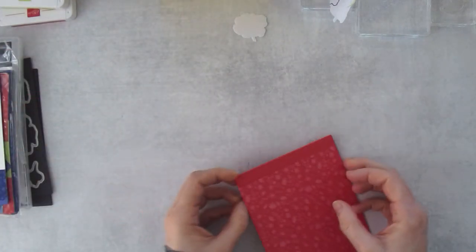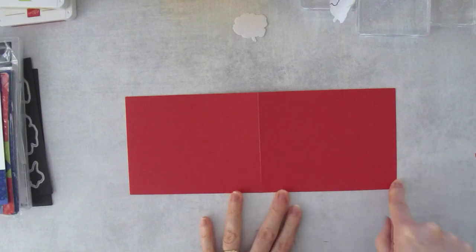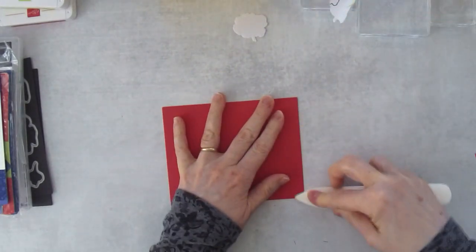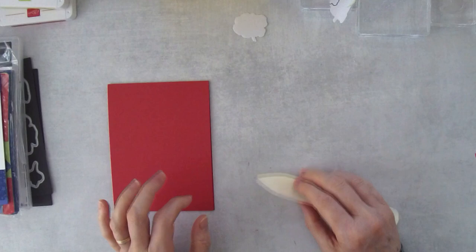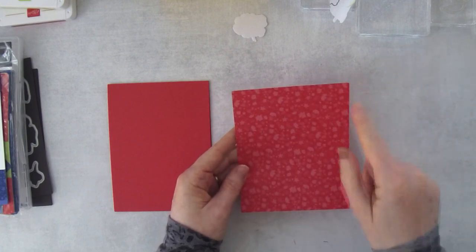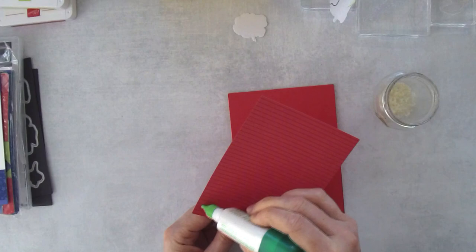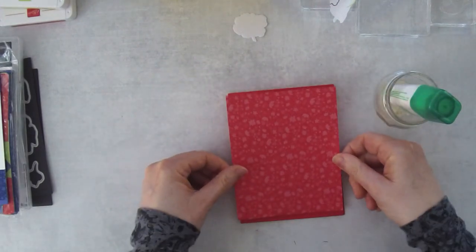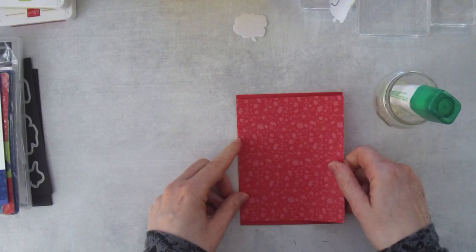To get started, we're using Sweet Sorbet. I start with a card base — I like the tent fold, so this measures 11 inches by four and a quarter inches, scored in half at the five and a half inch mark. You can do this on your trimmer and score on your Simply Scored. Then I've got a piece of designer series paper cut to four and a quarter by five and one eighths. I'm going to layer these two pieces with some Tombow, centered from top to bottom.